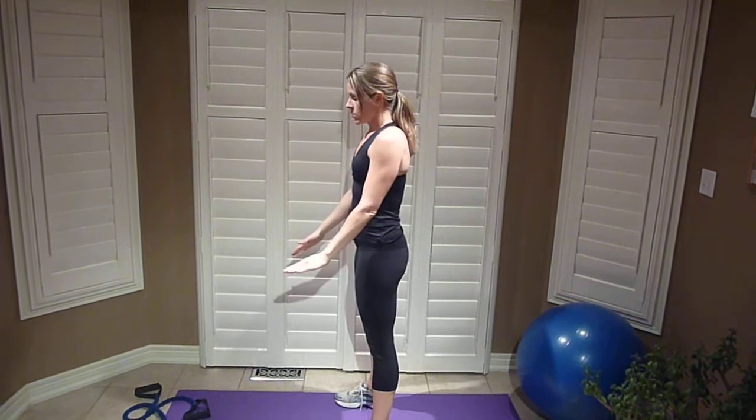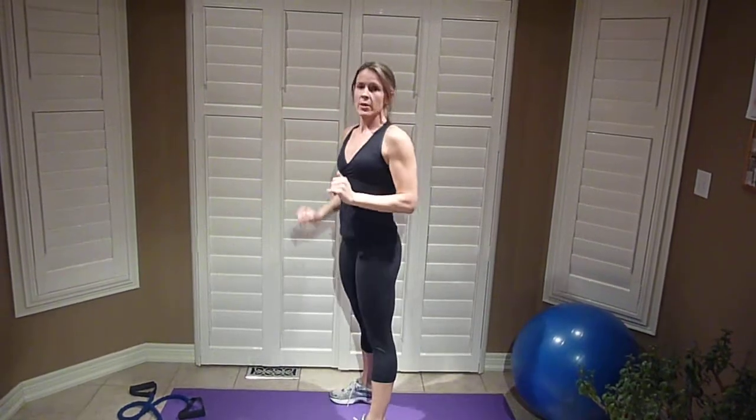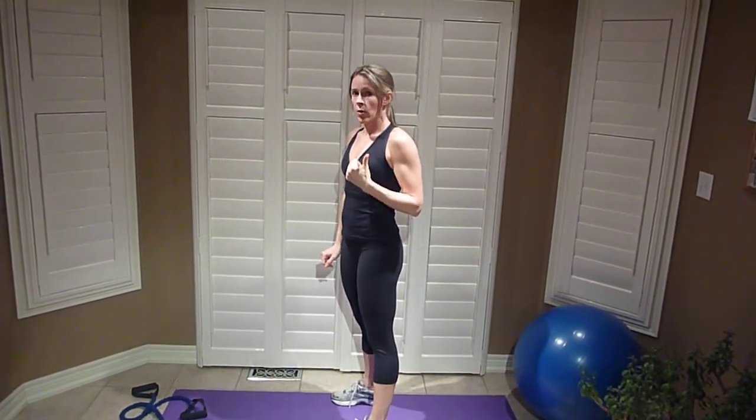If you'd like a high impact version, you're going to do a plyometric jump. When you jump up, slap the knees, land softly, and do it again — three times. You're working up to height over the month.